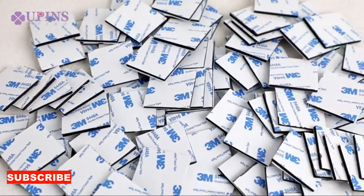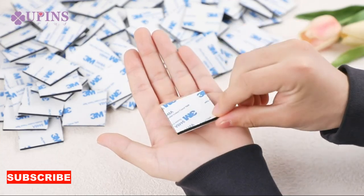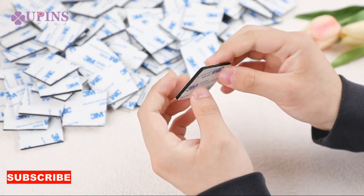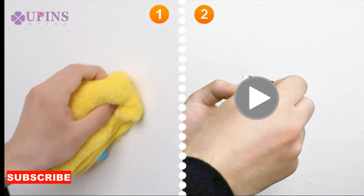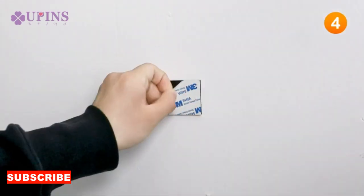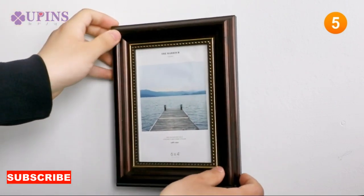Let's talk about the practical benefits of the double-sided cloth base. Traditional cleaning cloths might excel in one area, but this double-sided wonder caters to a range of cleaning tasks with just one tool. No more reaching for multiple cloths or switching between different cleaning tools — the double-sided cloth base adapts to your cleaning needs with a simple flip.